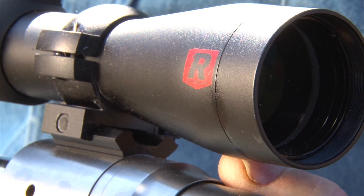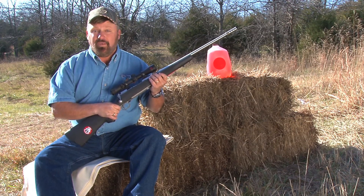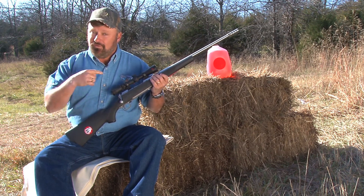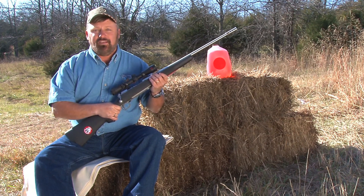You can rest assured if you buy one of these scopes, it's going to last for a lifetime. And Redfield backs that up with a lifetime guarantee, which is nice. You don't have to be the original owner — if you've got a Redfield scope, you just send it back to Oregon and they'll either repair it or replace it at no charge.